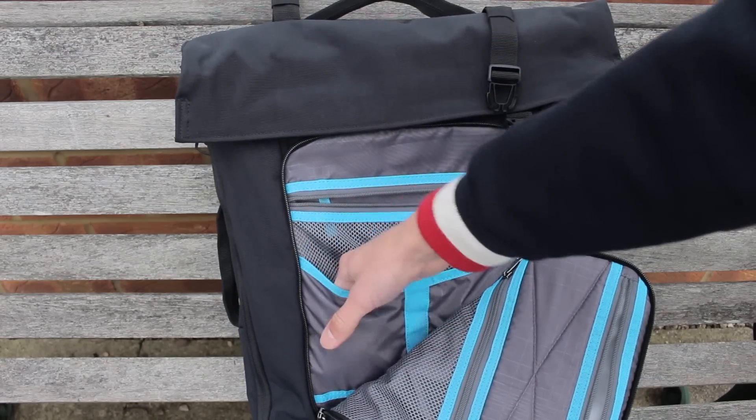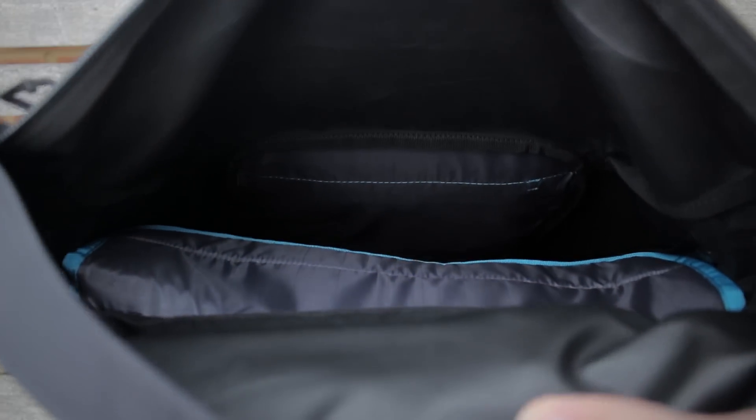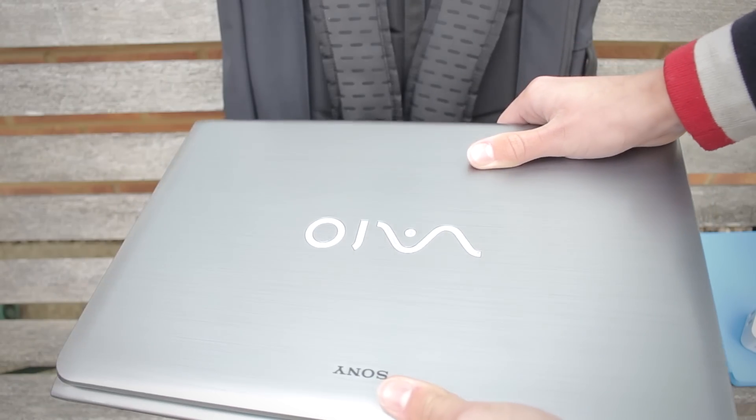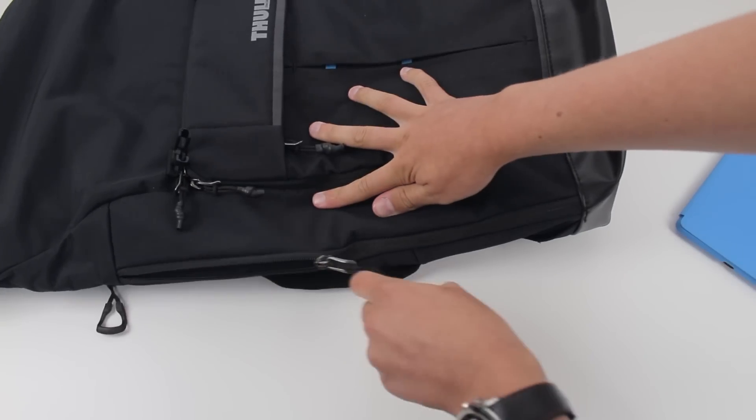If you do want to use this bag for travelling, Thule have you covered as they have incorporated a separate opening on the side of the bag that enables the user to remove or put in a laptop or magazine in a matter of seconds — a very nice feature.